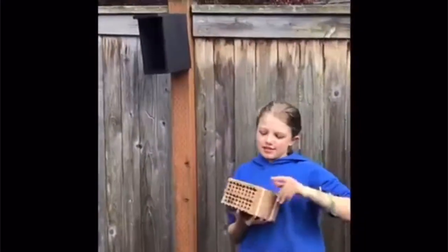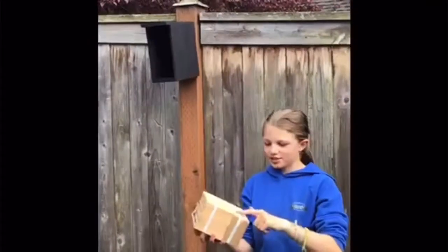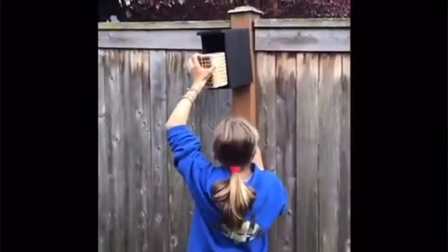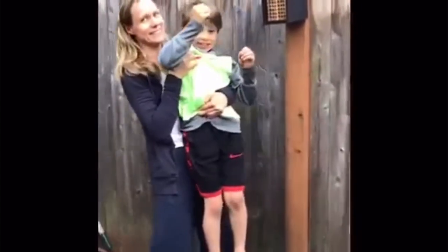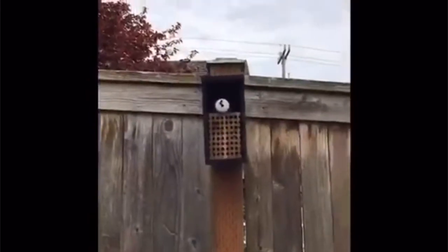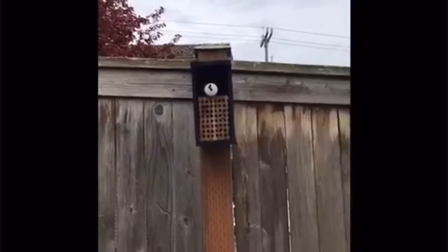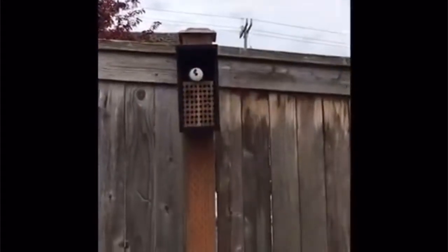An important thing is when you do not cut this, because it also says do not cut. It's funny! The males start to come out first and the females are left in the tube.